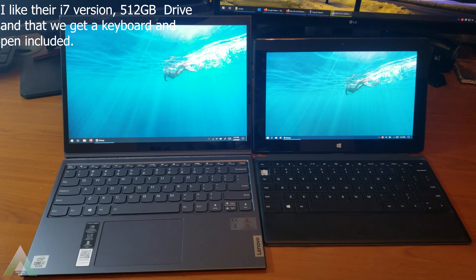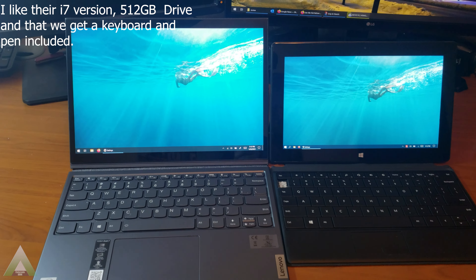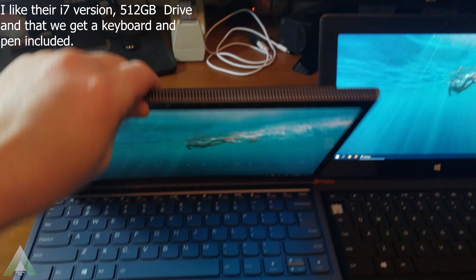At the end, is it a Microsoft Surface killer? Not necessarily. But is it a good competitor? I think so.